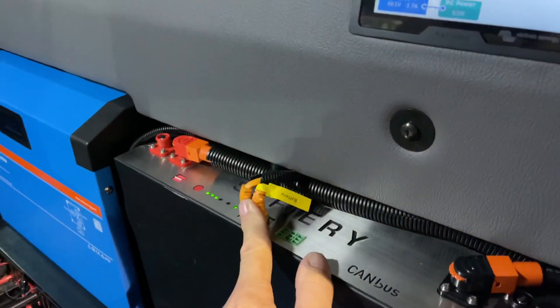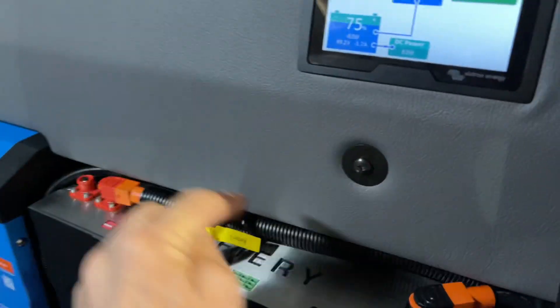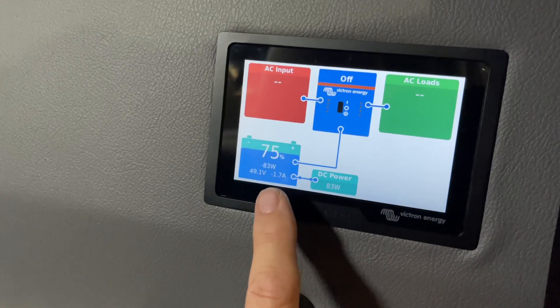The batteries here are all canvas, so there's no shunts in here — they just data cable in and we plug them in. It's so simple to do.